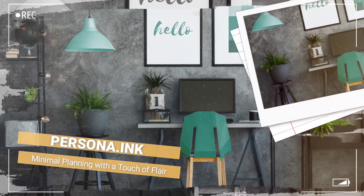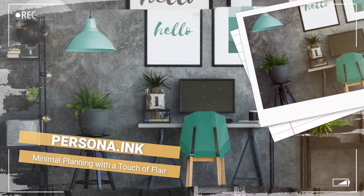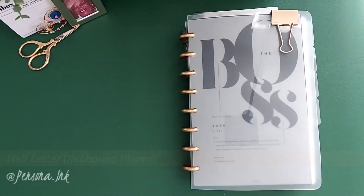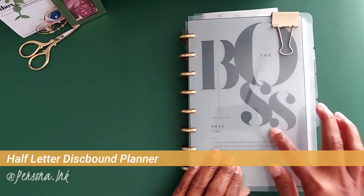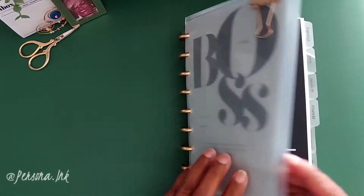Hello everyone and welcome back to my channel for Saona Ink and Swanda. In this video today we're going to do a flip through of my half letter discbound planner, something that's long overdue, so if this is something you're interested in, stay tuned.